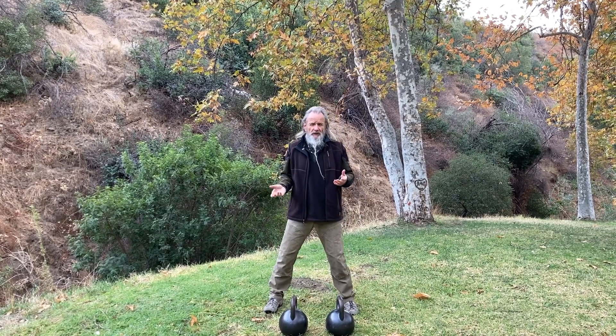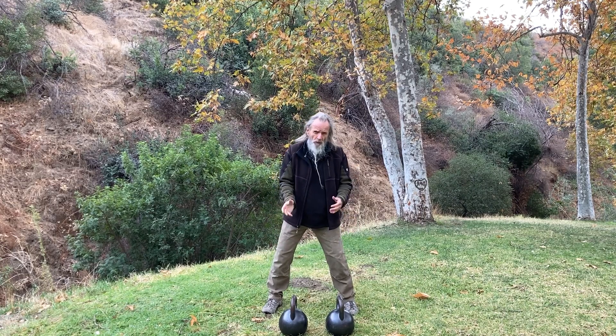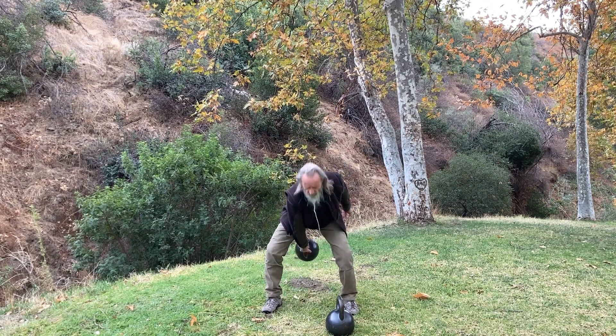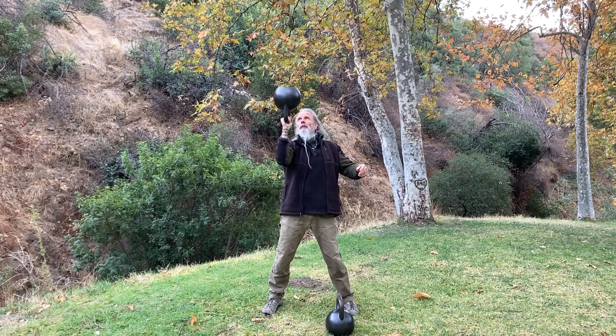Follow along with this sequence if you want to, or just watch it through and then do any modifications you like. I'm going to start with one and then the other side — through the legs, up, and bottoms up press.